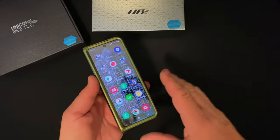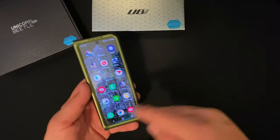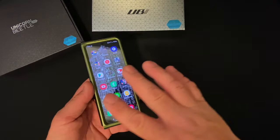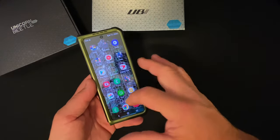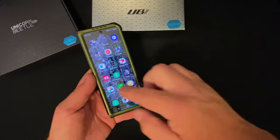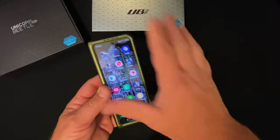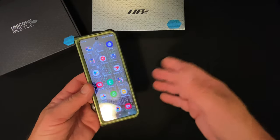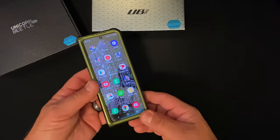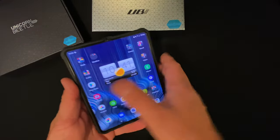I have seen a couple comments that the front screen no longer works because of the touch sensitivity due to the built-in screen protector on this. I have had zero issues with the front screen working and I'm barely touching it — it works just fine. If you've had issues, please leave a comment down below telling us what issues you've had with this front screen protector.